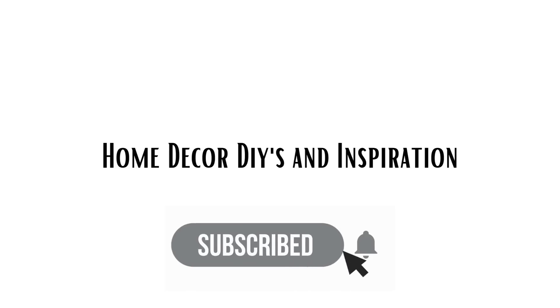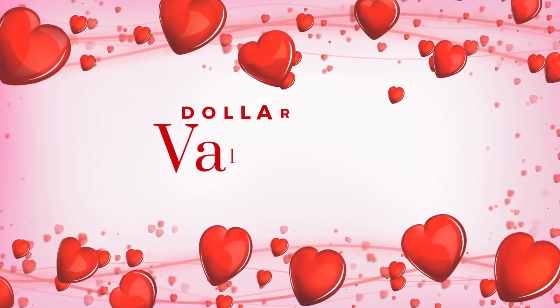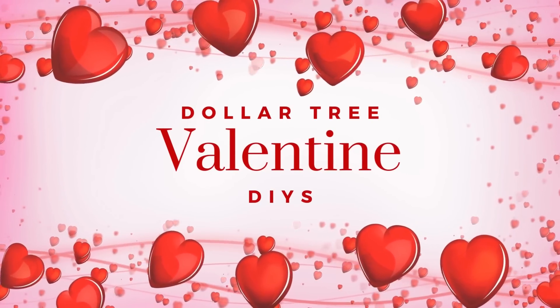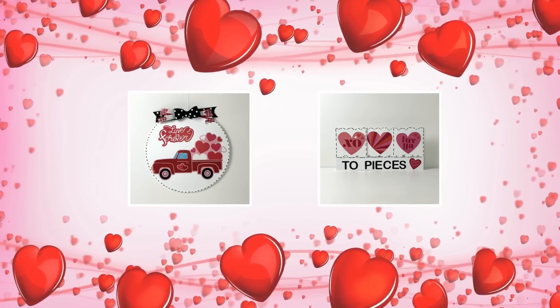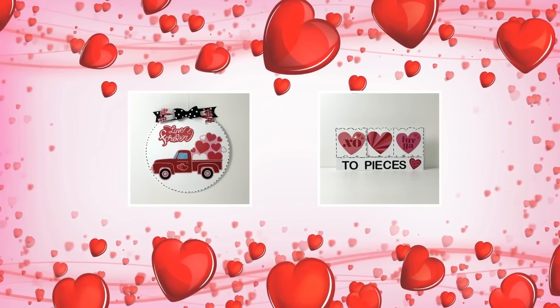Hi everyone and welcome back to my channel. Today we're going to be creating some Dollar Tree Valentine DIYs. I hope you find tons of inspiration and enjoy today's projects, and if you haven't done so already make sure to hit that subscribe button right below this video.